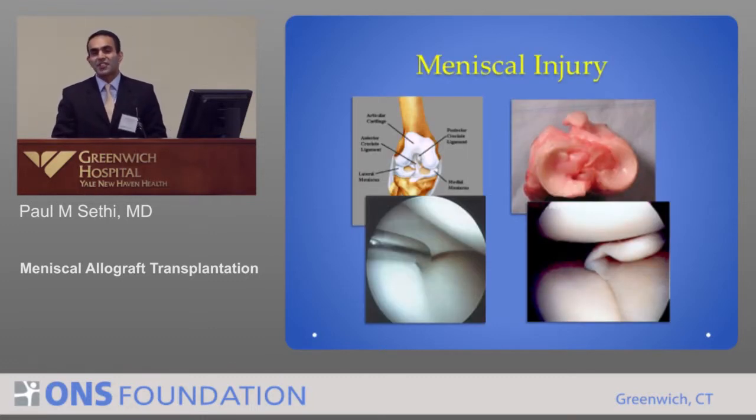To understand what I'm going to talk about, first is to understand the meniscus and what the meniscus does. There are three concepts I want you to understand: the meniscus cartilage, the articular cartilage, and the alignment — and Dr. Cavanaugh alluded to the alignment.